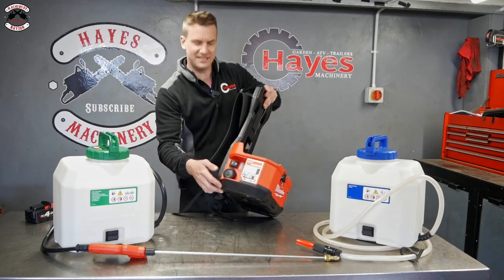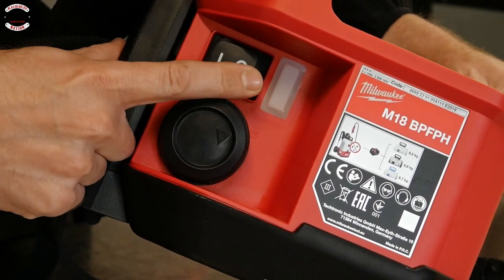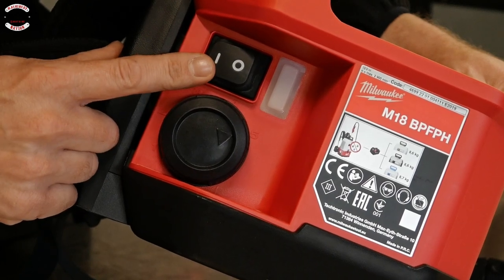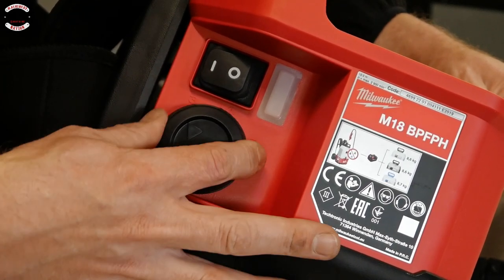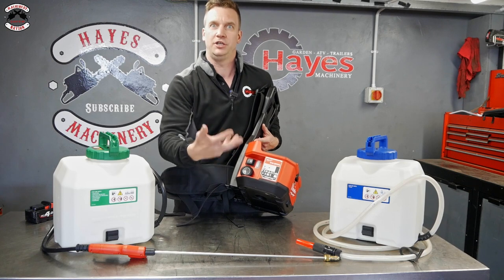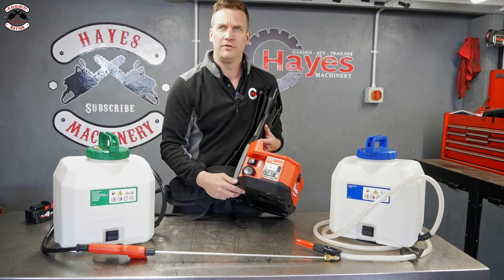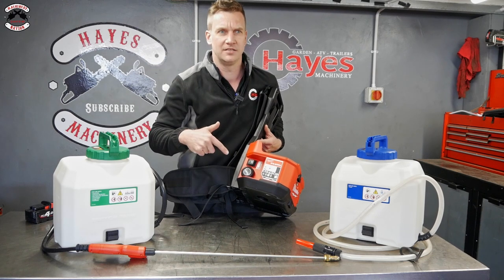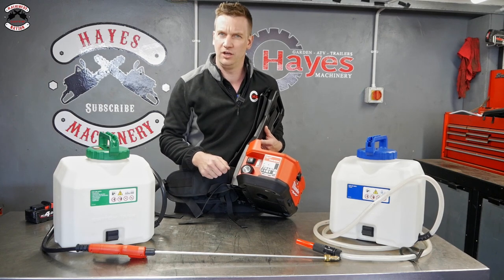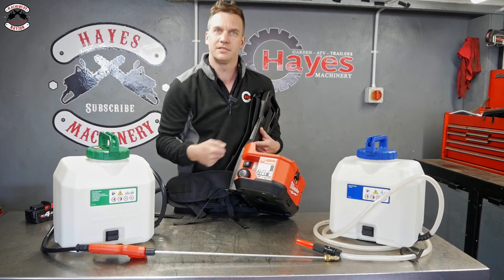On the other side you have an on/off switch — when you press that it gives a nice little hum, just sends you into a complete daydream. Then there's a dial with five settings so you can set how much pressure you want. It's got up to 120 PSI of pressure in this unit. To put that into context, a car tyre is like 30–35 PSI, so 120 sounds quite a lot — we'll see what it's like when we plug it in and spray some stuff.